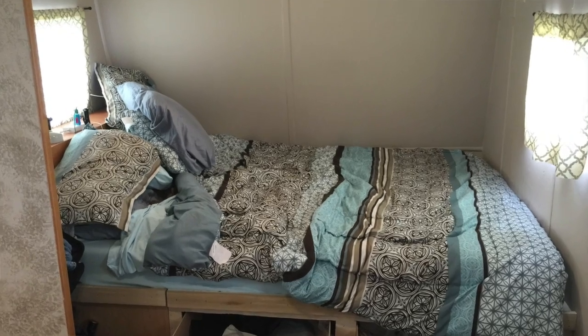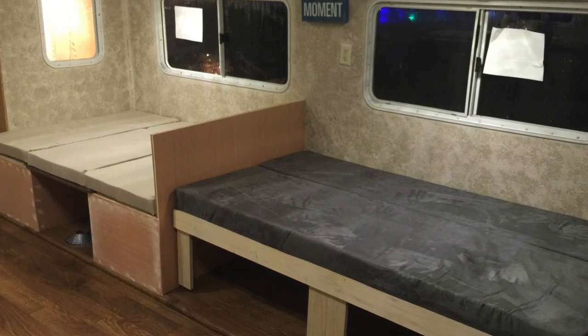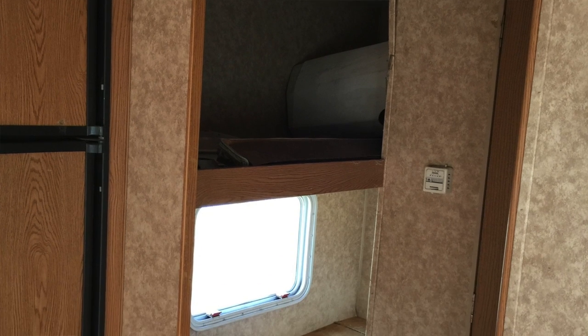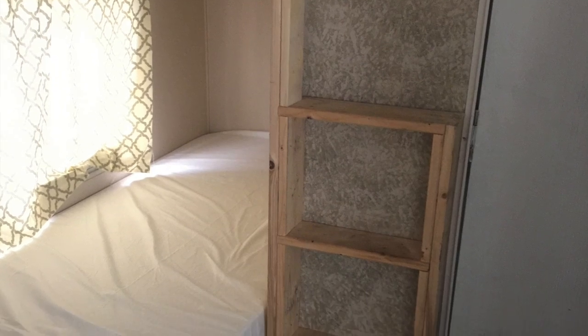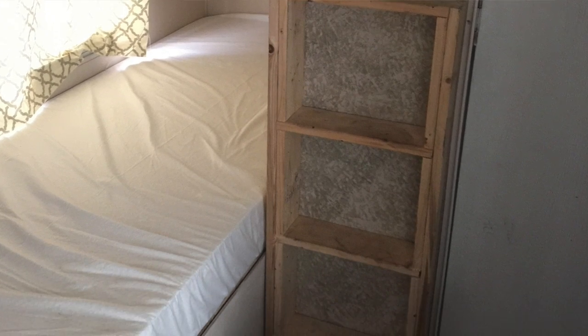Now if you've been following along, you've counted sleeping arrangements for six: two in the master and four optional in the couch and dinette beds. But the trailer came with two bunk beds, and my youngest daughter needed a way to get to her dibs on the top bunk. So I built this ladder — it's out of the way and sturdy enough to hold me.